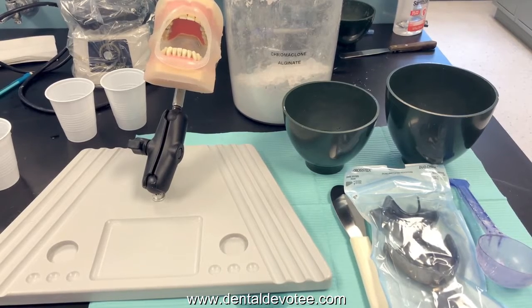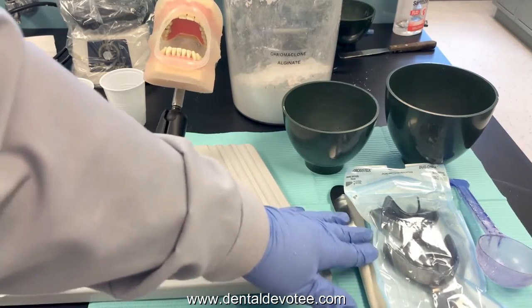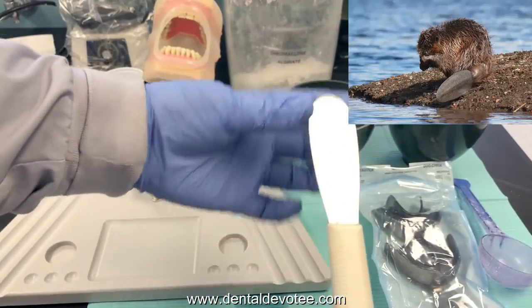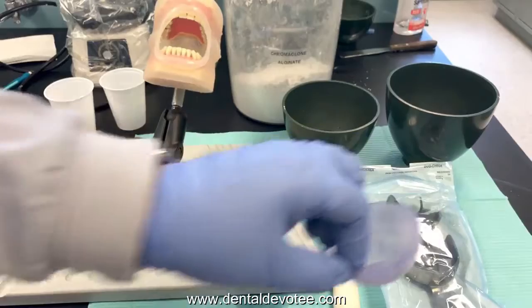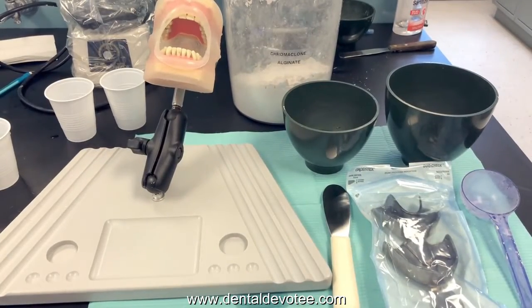There are a lot of steps involved. We need to try in the trays and make sure we have a good fit. If we need to modify the trays with wax we can do so. You need your alginate spatula — it has a wider shaped blade, sometimes called a beaver tail spatula because it flares out like a beaver tail. We need a scoop specific to our alginate material. We'll be using Chromaclone, and for every scoop of powder we use 40 milliliters of water.